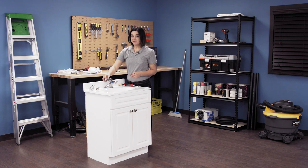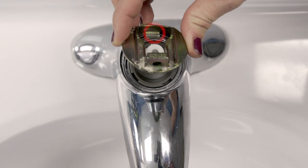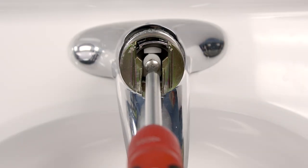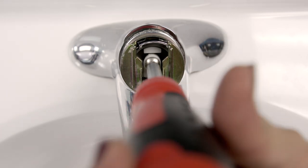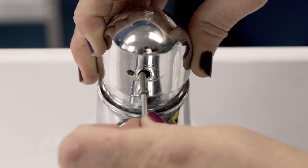Align and replace the flange. Starting with the tab, reinstall the handle adapter. Now tighten with the Phillips screwdriver. Next, screw the handle back on and replace the screw cover.